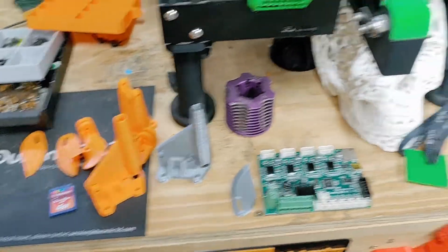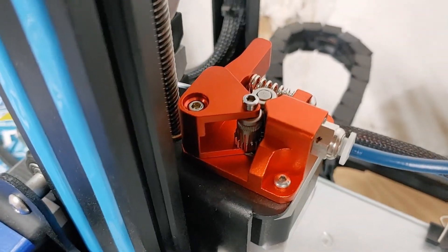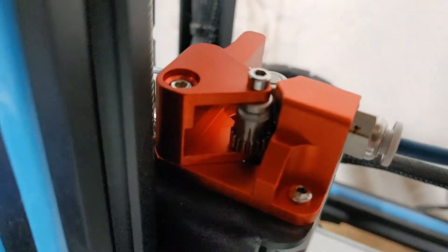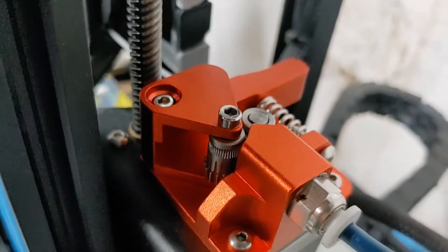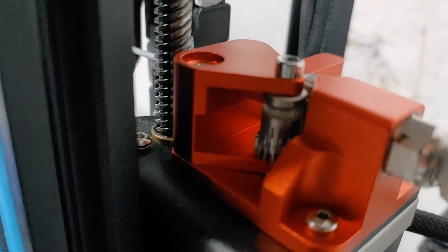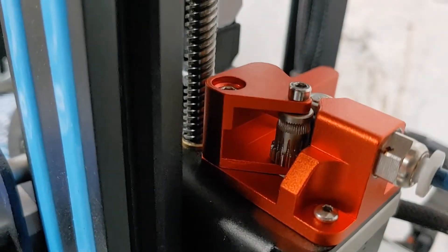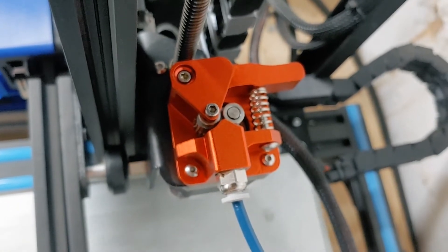I got rid of my old extruder and got this new one. The cool thing about it is it has a gear on the bottom where you would normally have the knurled gear on the shaft of the servo. Now it has a knurled gear that's got a nice little U-shape cut in it, and it has a gear on the bottom that turns the other one. So it's gripping the filament from both sides now. And it's making some nice prints.